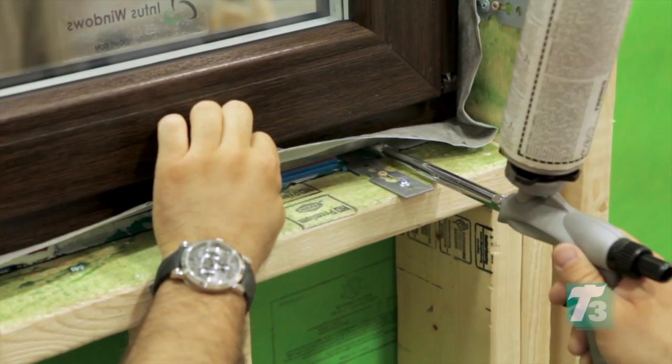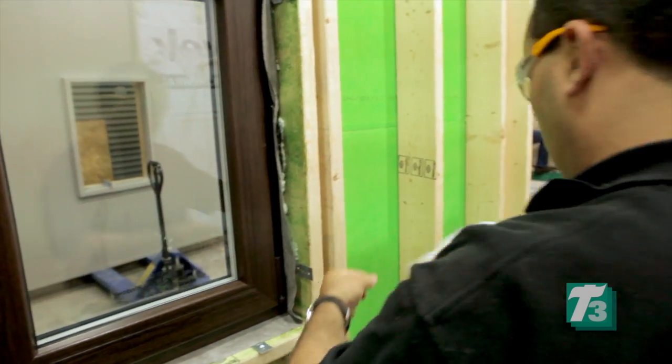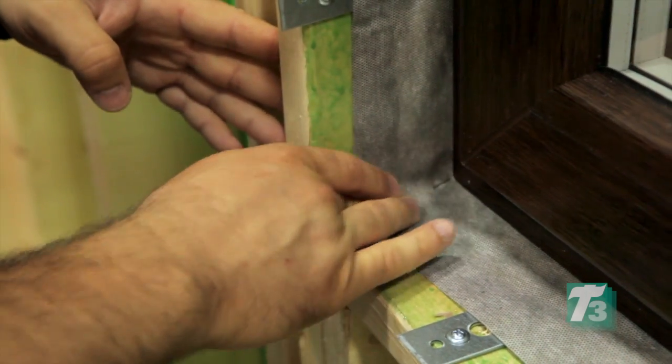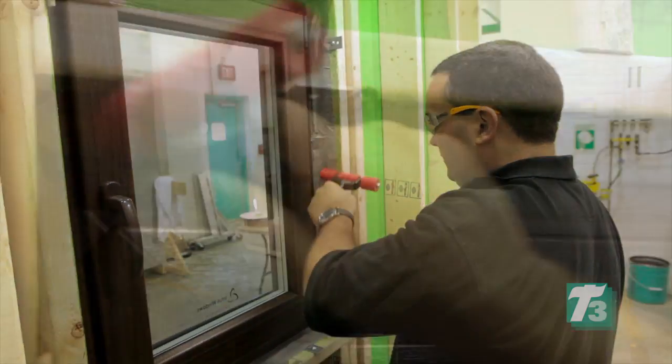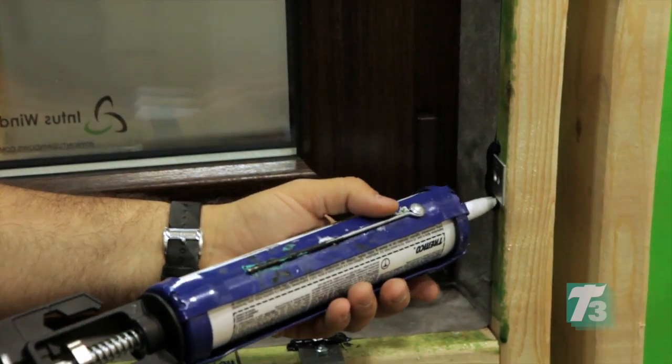Once the window perimeter has been filled with LEF foam, pull the paper backing from the Duo tape to expose the adhesive strip. Work to adhere the dual membrane to the rough opening and then secure the seal by using a roller. As a final step, seal the gap around each window bracket with a bead of Spectrum 1 silicone sealant.